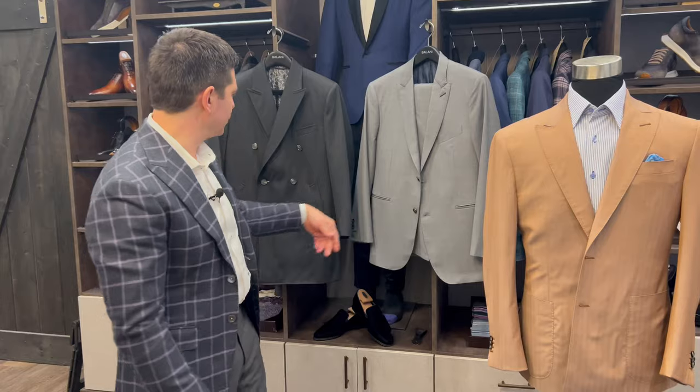In summary, you don't have to limit peaks to tuxedos. You can certainly do it with blazers, with suits, with trench coats, or with sport coats. Happy dressing, my friends.